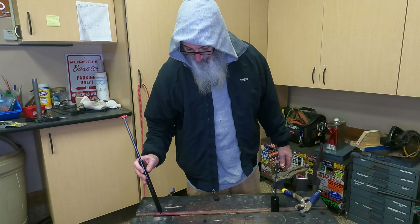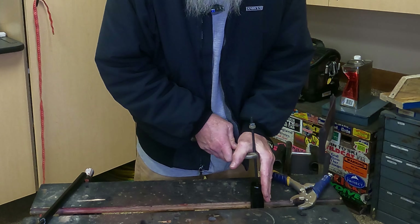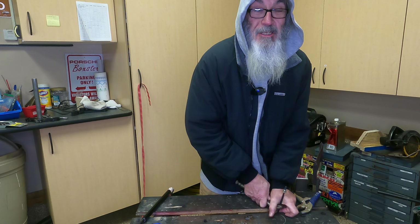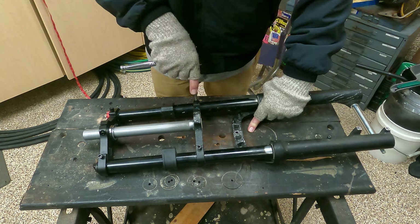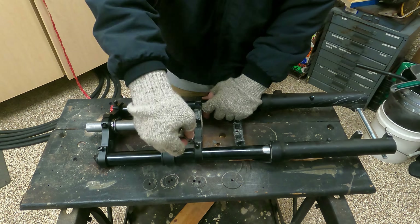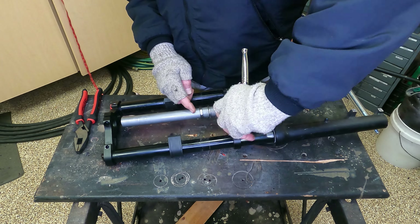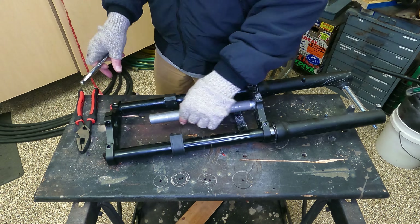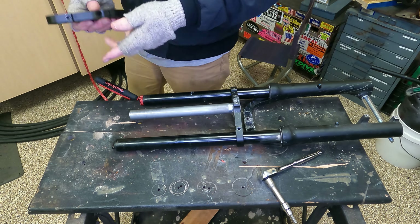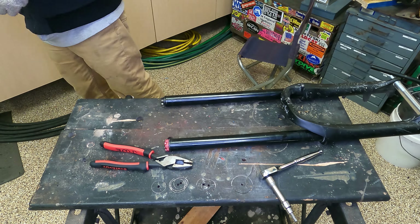This is your shock absorber that is in one side of your fork. This is the same thing you've got holding up the hood of your car or the trunk of your SUV. That's your shock absorber — I'm not making this up. And then this is your rebound spring, and look at what you got on it: one inch, inch and a quarter of spring.